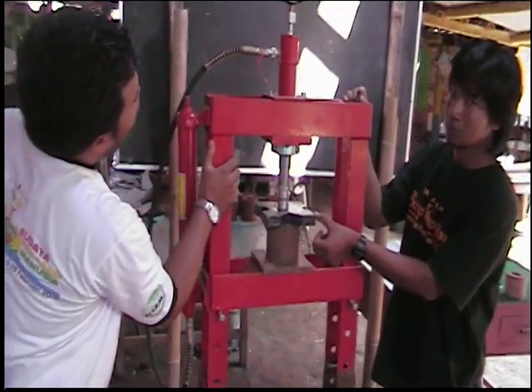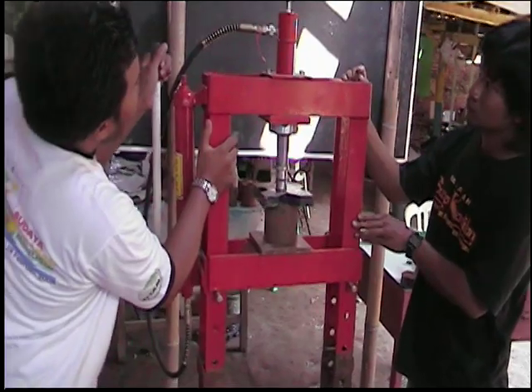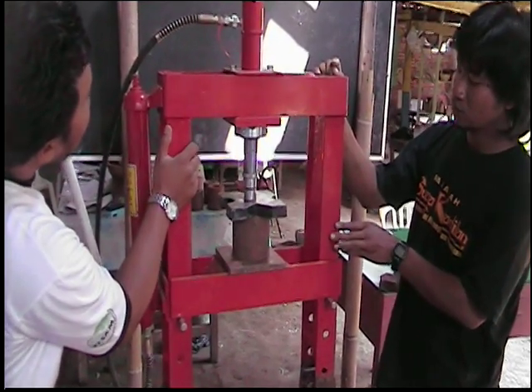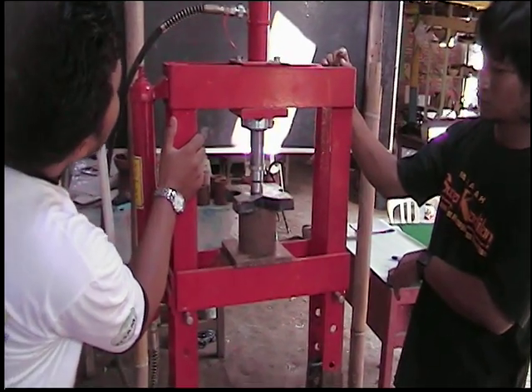We are now doing some tests for fracture strength. One hundred, two hundred... this particular candle... four, five... no, that's more than one thousand.